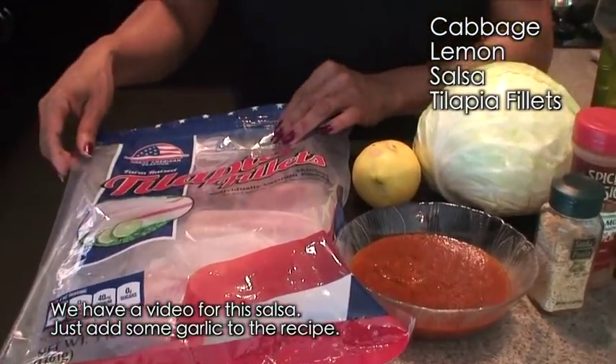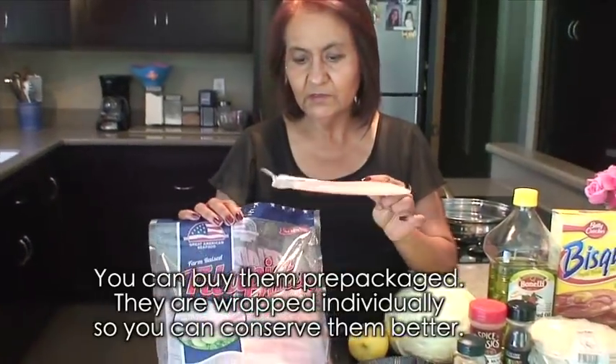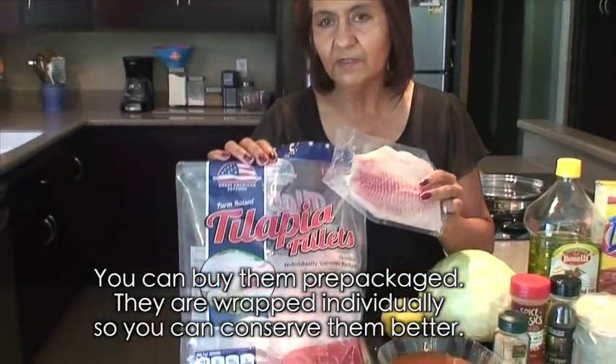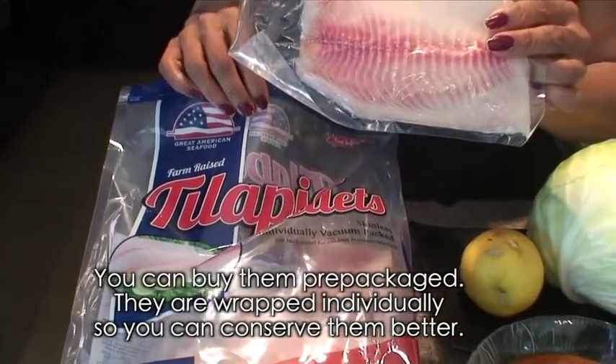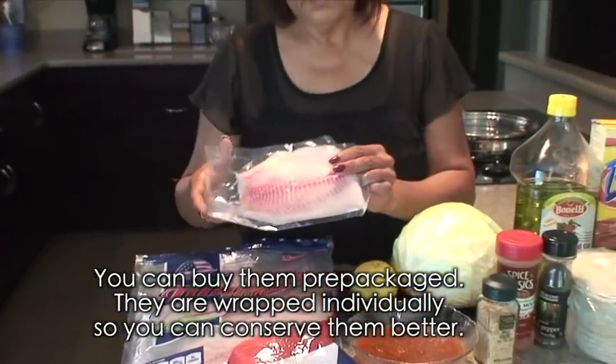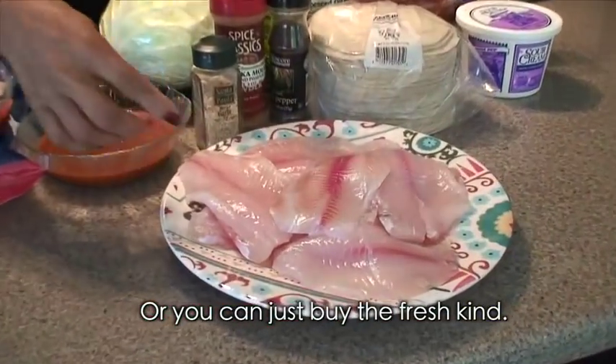Salsa y por supuesto el pescado que viene siendo la tilapia. Si gustan comprar de esta clase ya vienen los paquetes y trae paquetitos individuales para que ustedes lo puedan conservar mejor. O si no pues también pueden usar el que ya viene así en los filetes frescos.